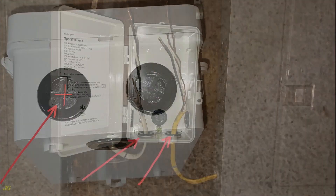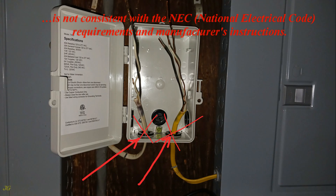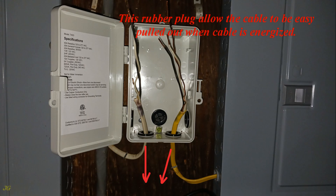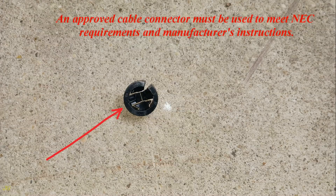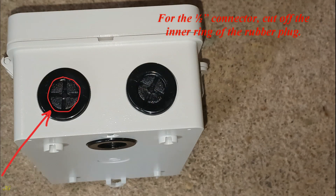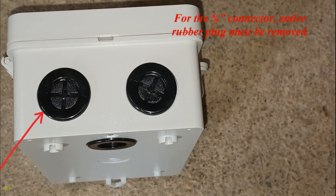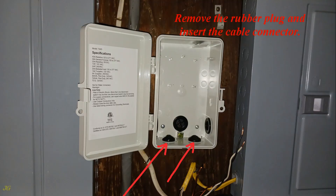Simply incising the rubber plug and putting the cable into it — even if stapled to the structure — is not consistent with NEC (National Electrical Code) requirements or manufacturer's instructions, as this rubber plug allows the cable to be easily pulled out when energized. An approved cable connector must be used. For a half-inch connector, cut off the inner ring of the rubber plug; for a three-quarter-inch connector, the entire rubber plug must be removed. A three-quarter-inch push-in button-type cable connector will be used: remove the rubber plug and insert the cable connector.